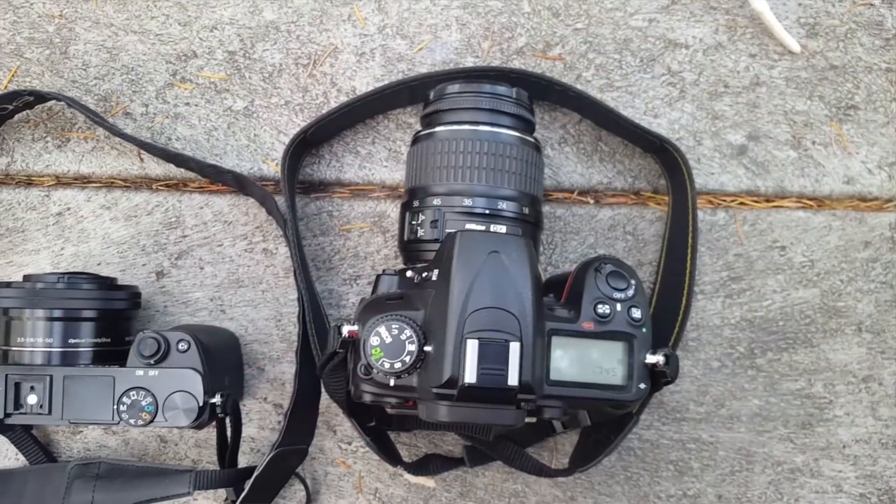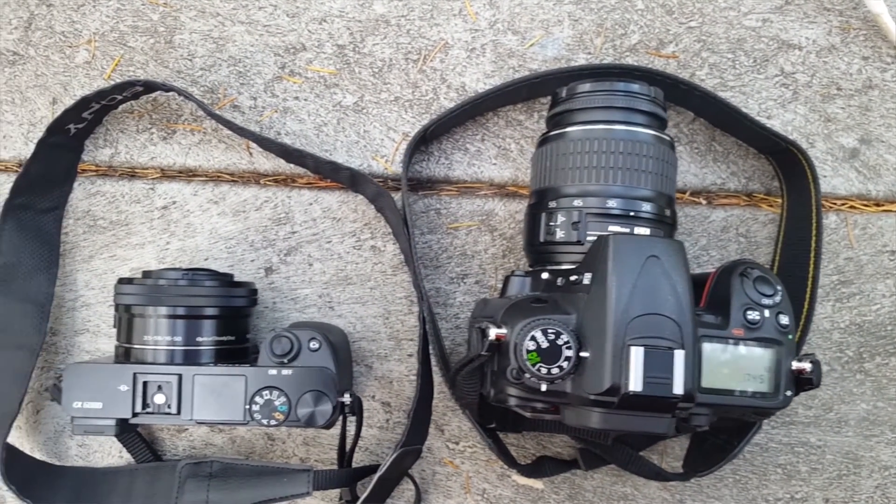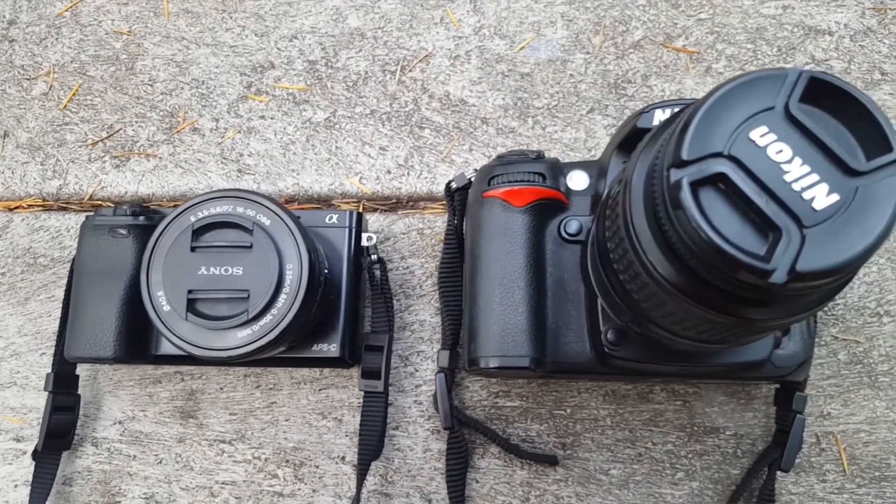The biggest selling point on the A6000 is without a doubt the size and weight of this camera. Here's a comparison of the A6000 and a Nikon D7000. With smaller lenses on this body, this camera rivals the size of many point and shoot cameras.